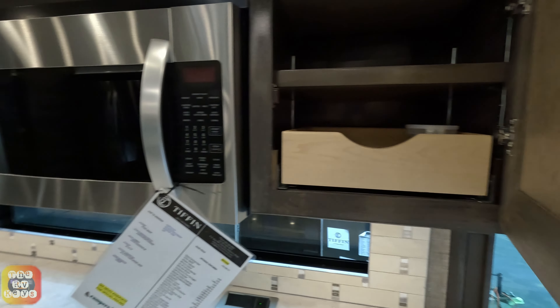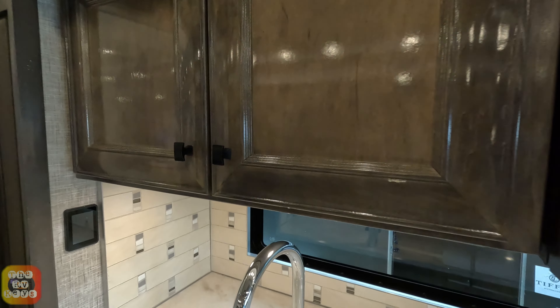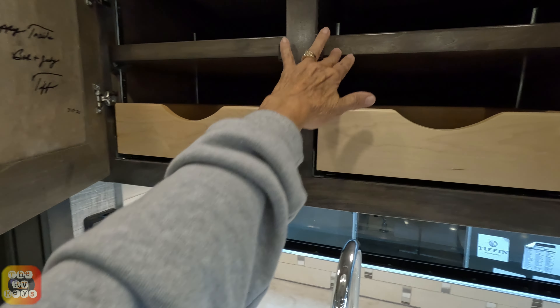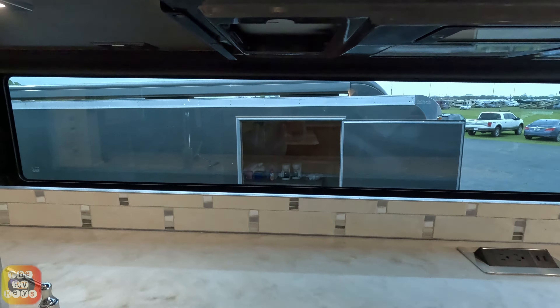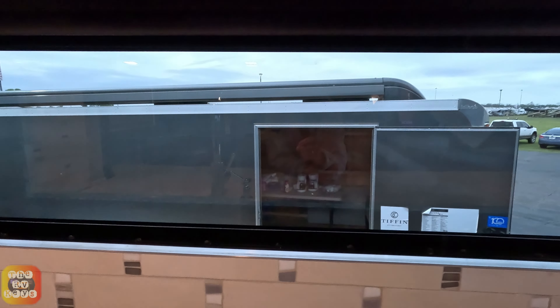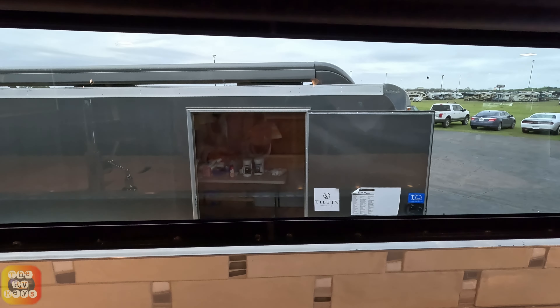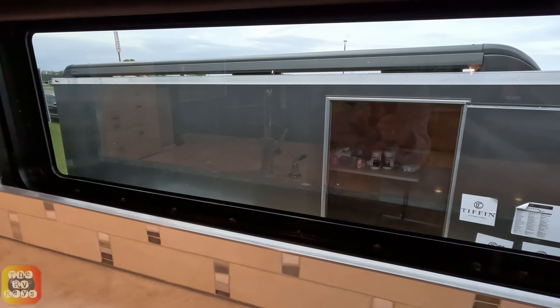Moving on to the kitchen, we have a pull-out drawer in the cabinet and an adjustable shelf, our convection oven, and another two-door cabinet with pull-out drawers and adjustable shelves. Up here we have these lovely windows - I'm glad they started making these. You can look out and see everything - the other coaches right next door. I can see a Tiffin; must be an automatic break room, I see coffee cups and creamer.